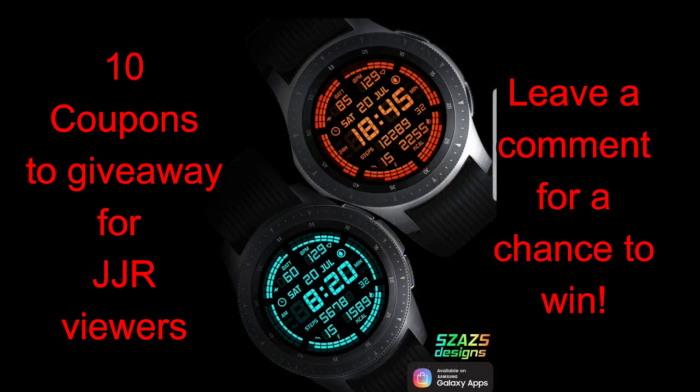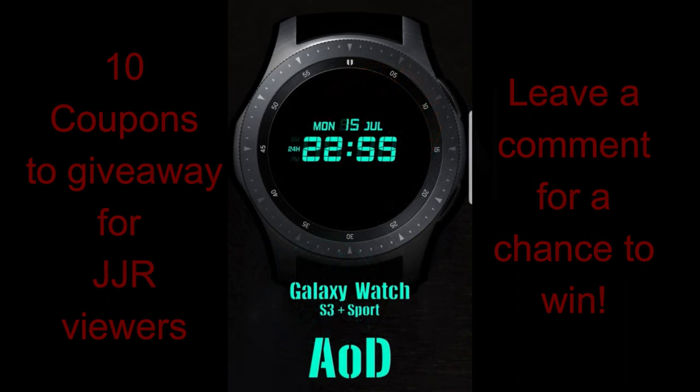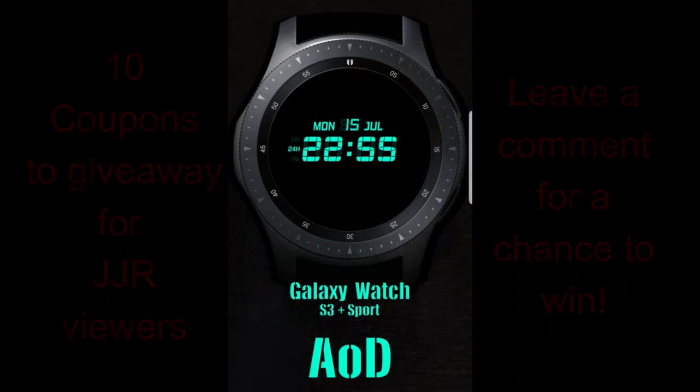Now in today's show, I review the latest release from our friend Sazazz once again, and I'm going to be handing out 10 more coupon codes to random and lucky viewers that happen to leave a comment below. So if you want a shot at getting a code for this face, then make sure you participate. For now though, let's go check out this new one called Digital Force.